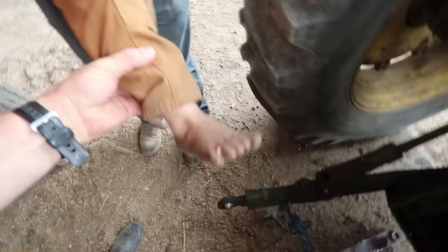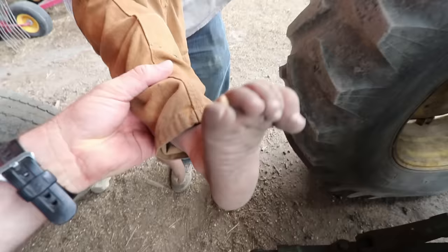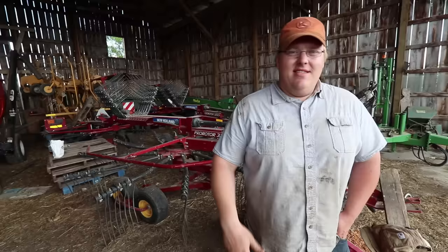Woohoo! Beans and all! Let's see your feet, Mr. Brown. Oh my gosh — you got soybean feet, buddy!